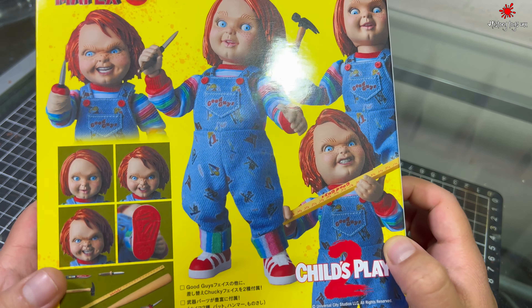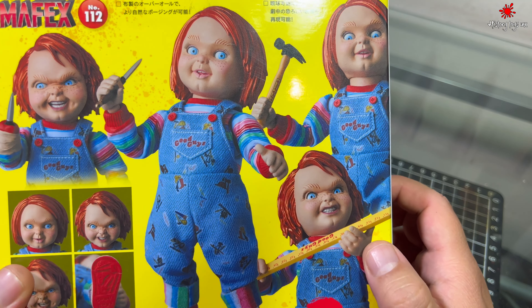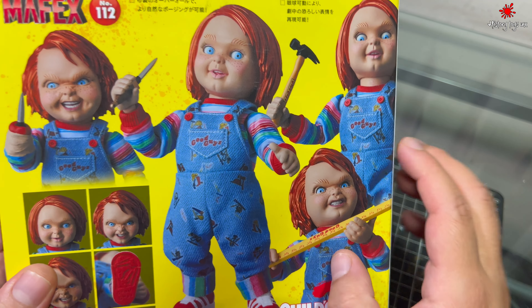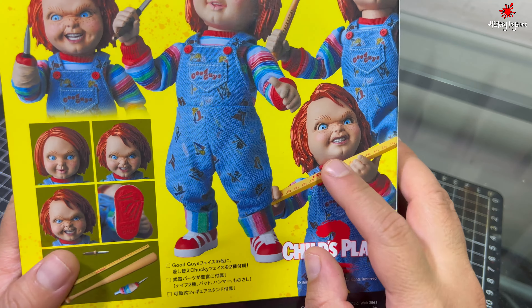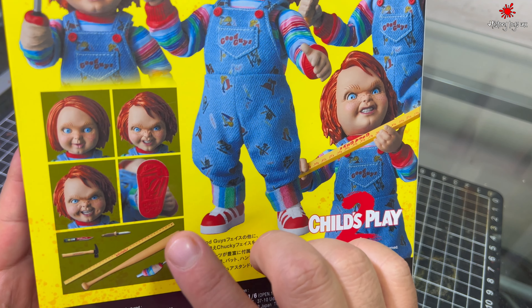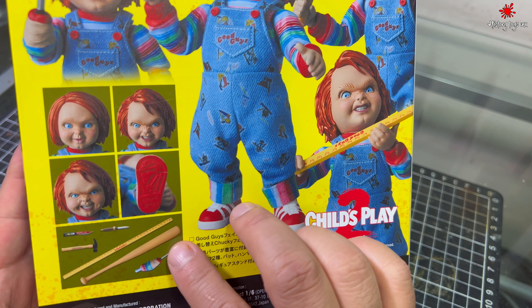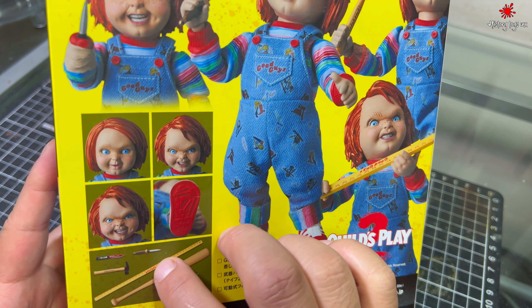Esta figura fue bastante buscada, se agotó muy rápido. Vean todos los accesorios que tiene: un martillo, los cuchillos, tiene aquí una regla. El bat ya no lo tengo, creo que lo perdí, la verdad es que no lo encontré. Y tiene aquí las cabezas intercambiables.